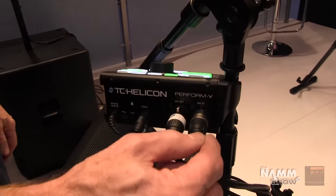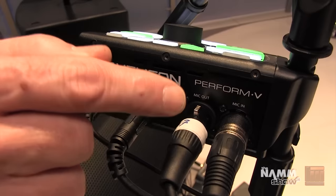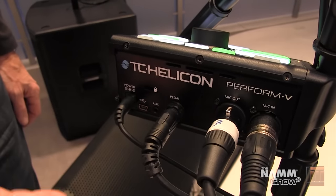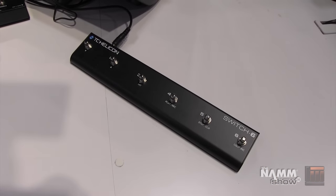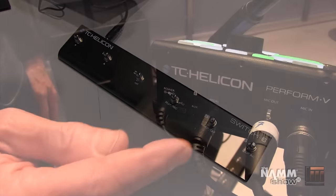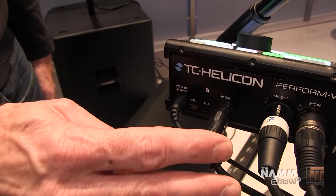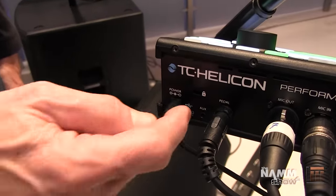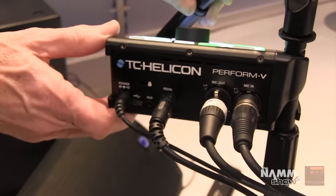Here we have the microphone in — this is an XLR mic in. We have the main XLR output here, where you get the effects and the mix of your vocal. This is the pedal input for our Switch 3 or Switch 6 pedals that allow you to control the product hands-free. Then we have the eighth-inch aux in from your music player so you can sing along with your favorite tunes. USB for recording to your laptop, and power is included with the unit.